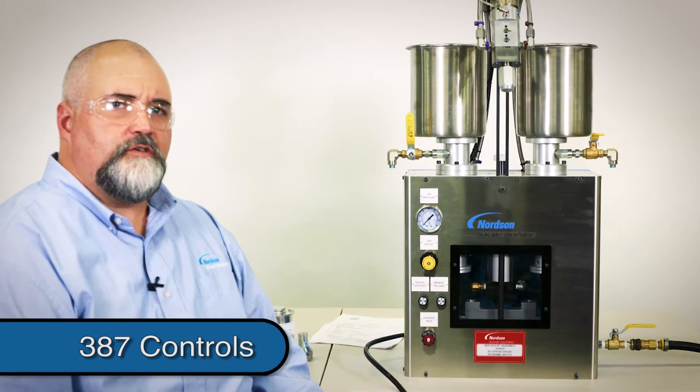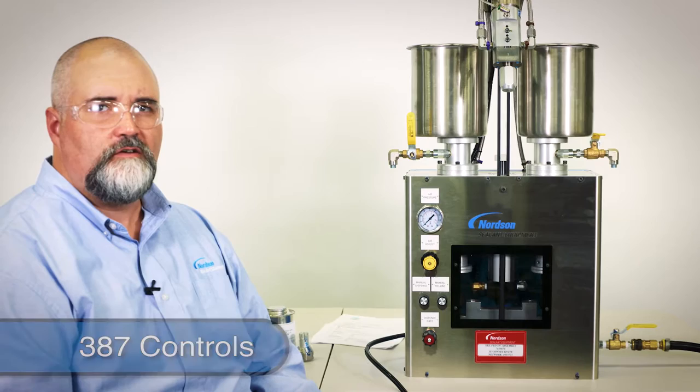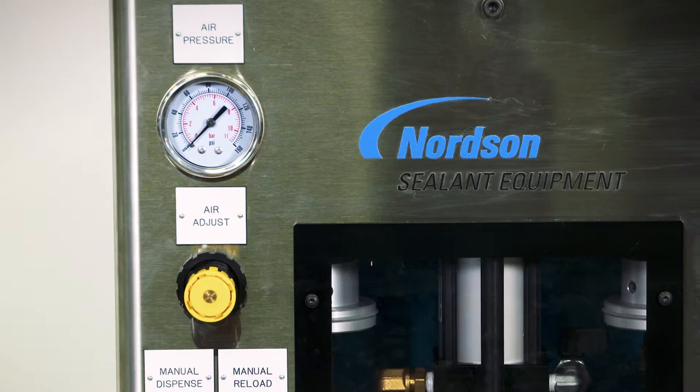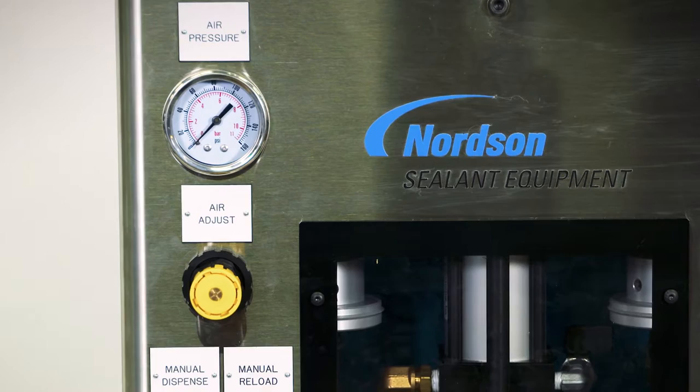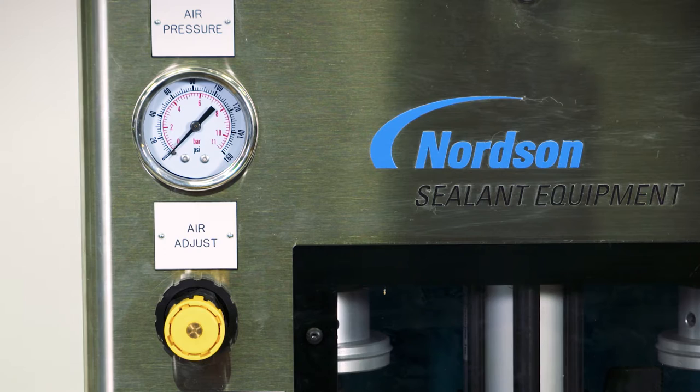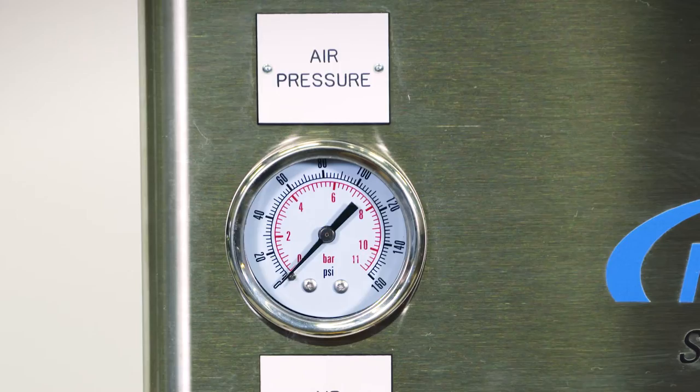The 387 uses air pressure, hydraulics, and mechanical adjustments to control the dispense cycle, volume, and flow rate. Along the front of the meter, you'll find some of the control features. Beginning at the top, we find the air pressure gauge, which can be adjusted by using the yellow knob directly below. The air pressure should be adjusted between 60 and 80 psi during operation. The system requires at least 60 psi for optimum performance. The actual air pressure will only be displayed on the gauge during an active dispense cycle; the air pressure will read 0 psi while the system is static.